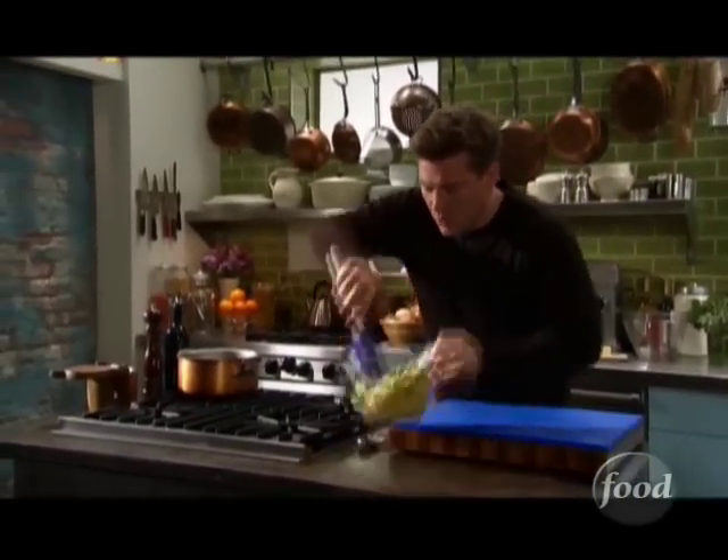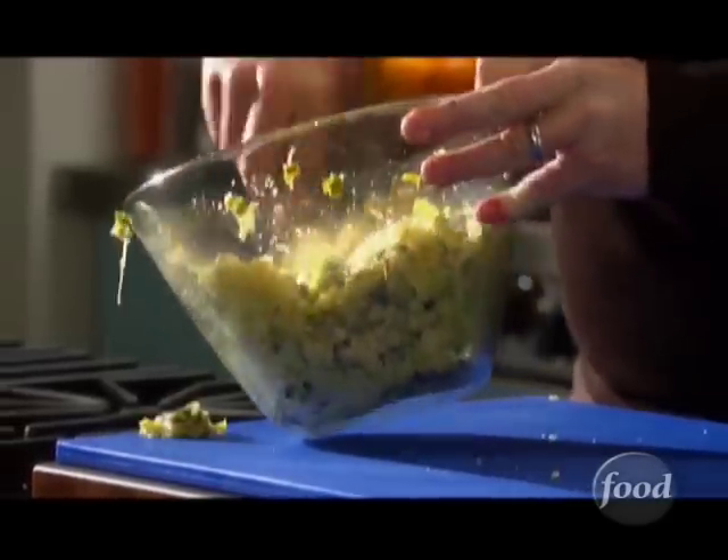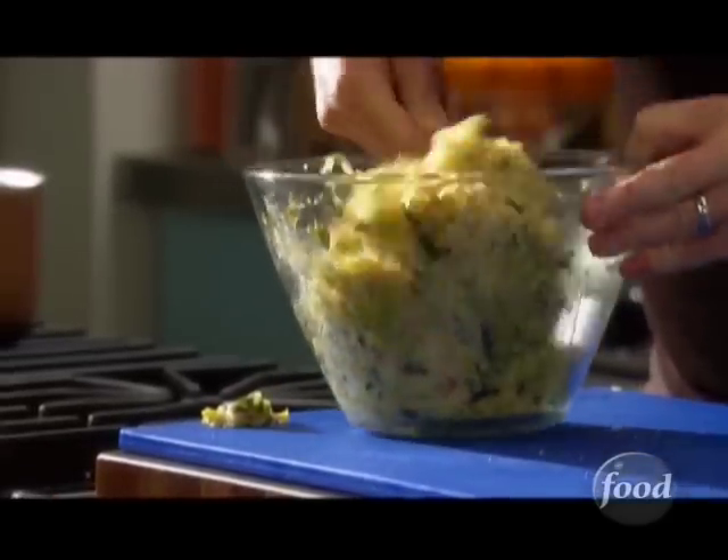So we're gonna take our leeks and our cornbread and mix them together. The leeks are really, really moist, so maybe you need some chicken stock, but you always wanna take a look at it.